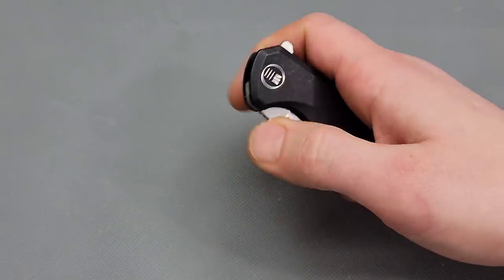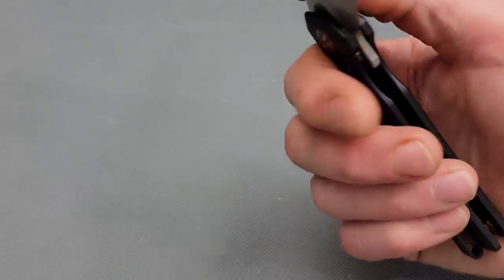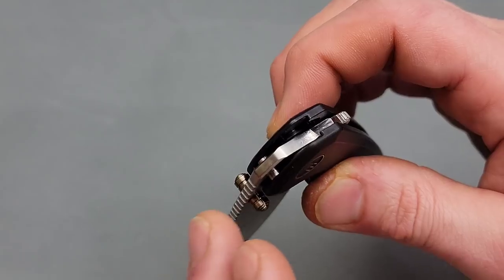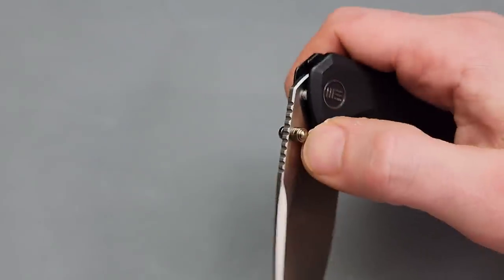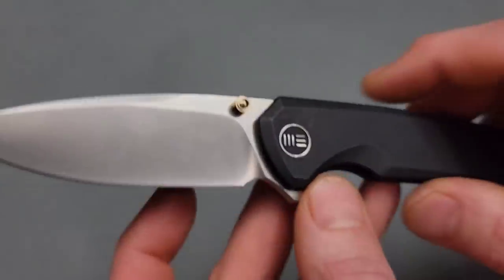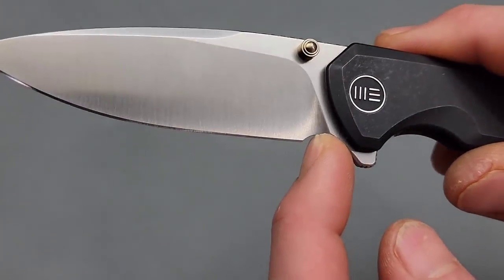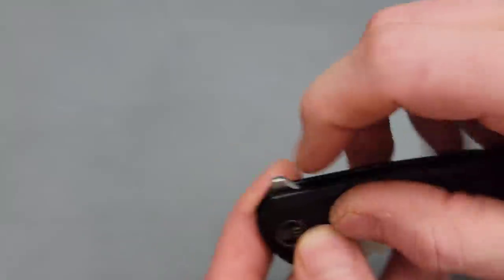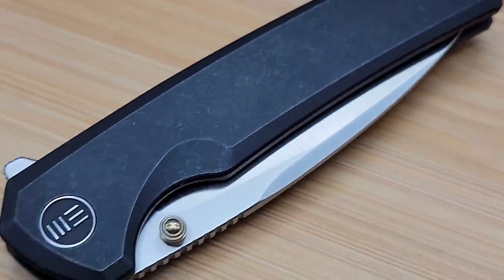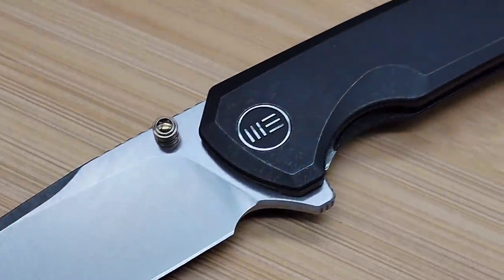You can still slow roll it — wow, I'm surprised. The stop pin is an internal stop pin — love to see that, it's my favorite place for a stop pin. If you ever sharpen this too much and it gets too close to the plunge grind back here, you can cut in your own choil because it's not going to hurt anything. That's one reason why I love internal stop pins. Beautiful edge on this — nice sharp edge. Beautiful satin.